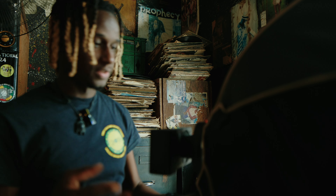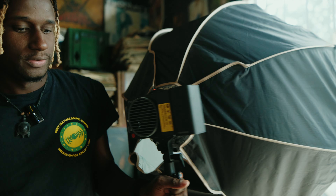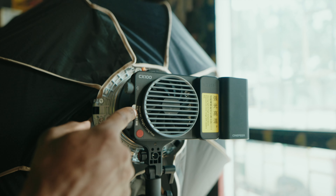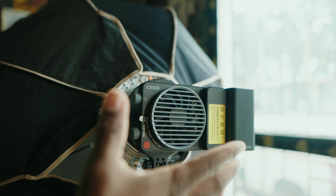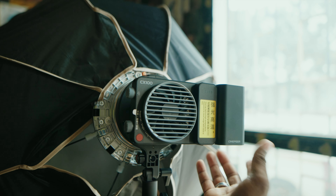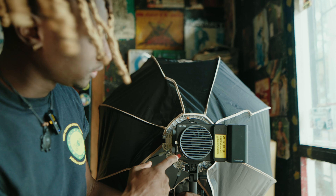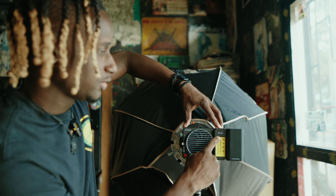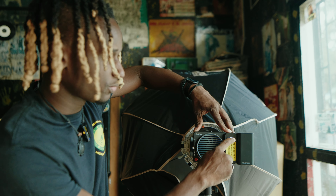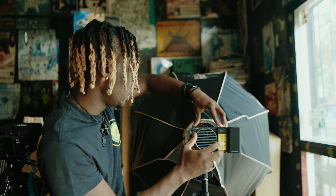To turn it on — the instructions are actually printed on it — you do a single press and then a continuous press. You can see the light options appear, and this is where you see the amount of power you have in the light. It also has a power bank built in.